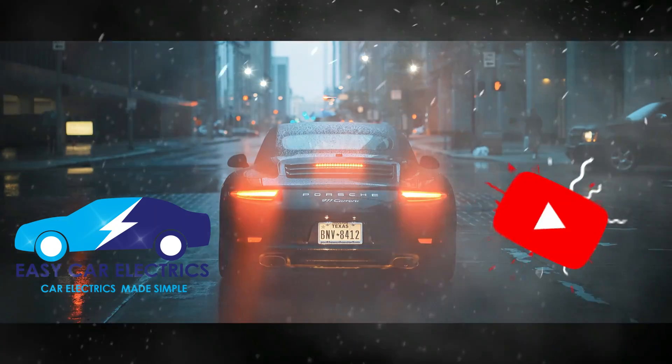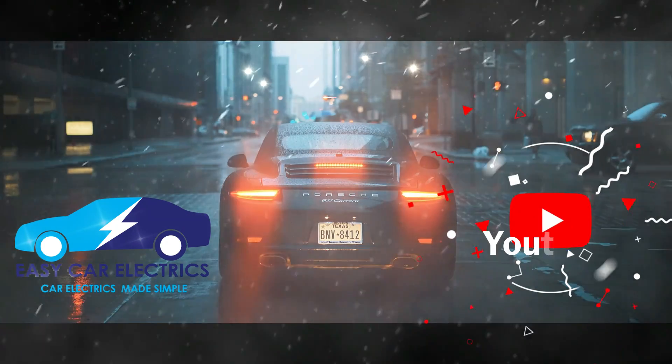Thanks for watching, and subscribe to EasyCar Electrics for more details.